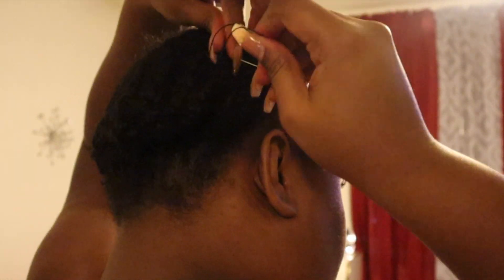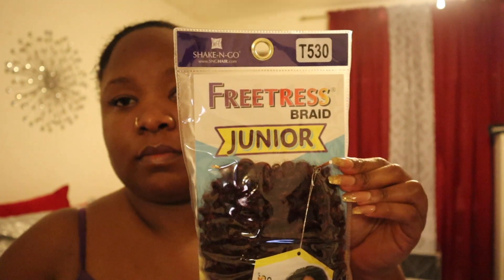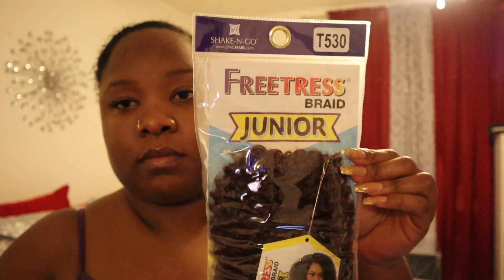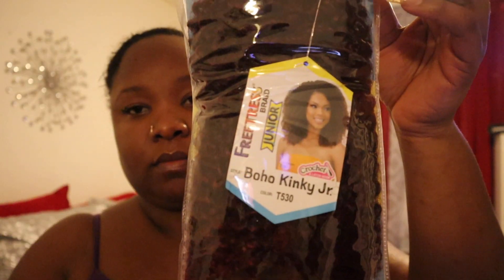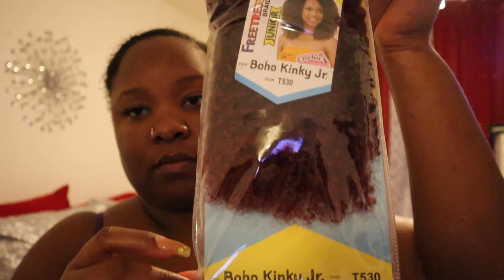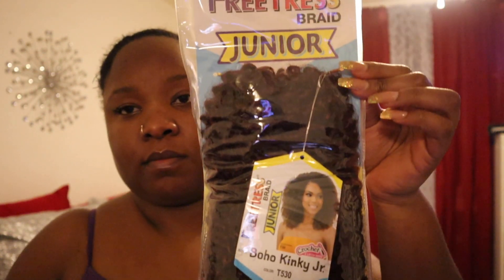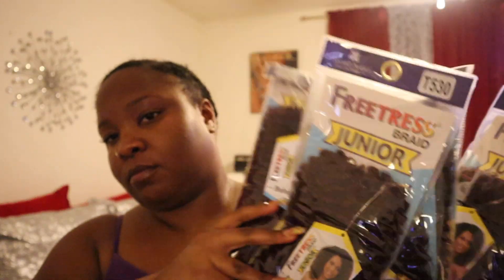The hair I will be using is Features Hair, the junior size, and the curl pattern is Boho Kinky Junior. I bought five packs, but you only need about three packs — that should be good enough.